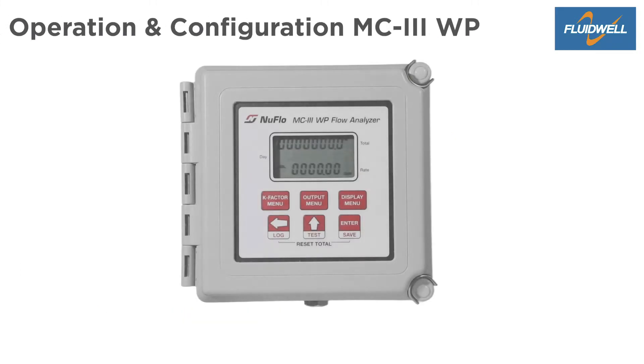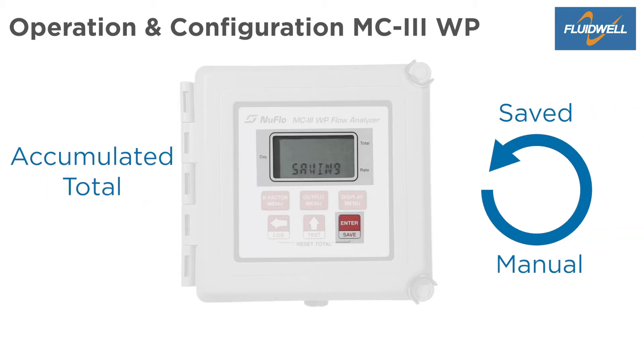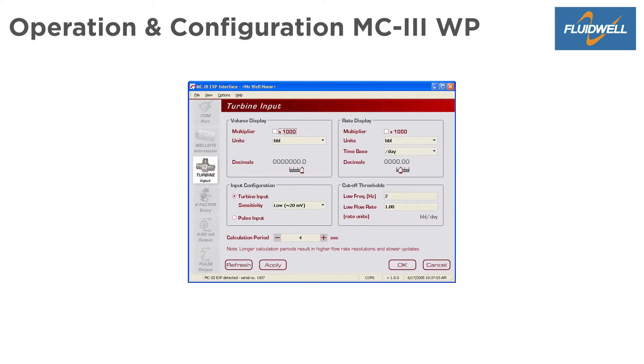The MC3 has a 6-button foil keypad with 3 buttons to enter 3 setup menus. The accumulated total can be saved manually. Configuration software is available.